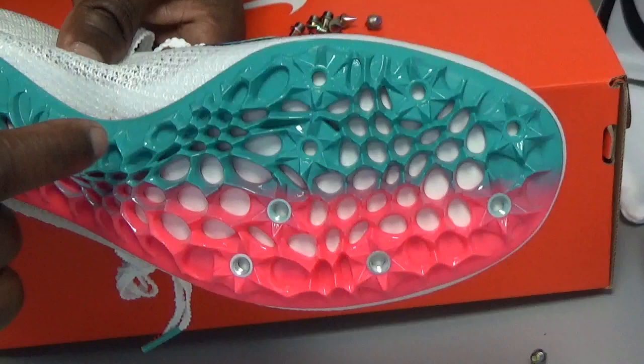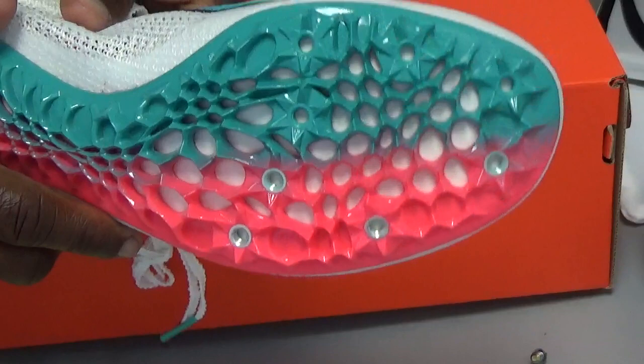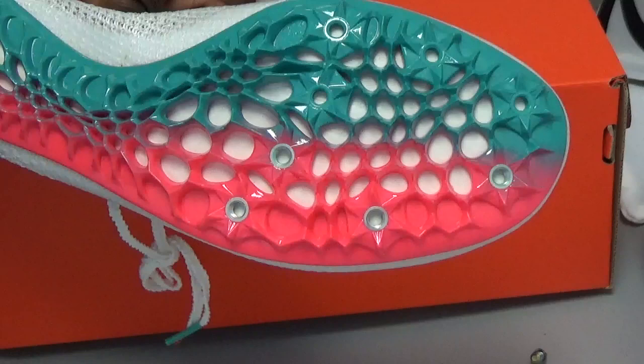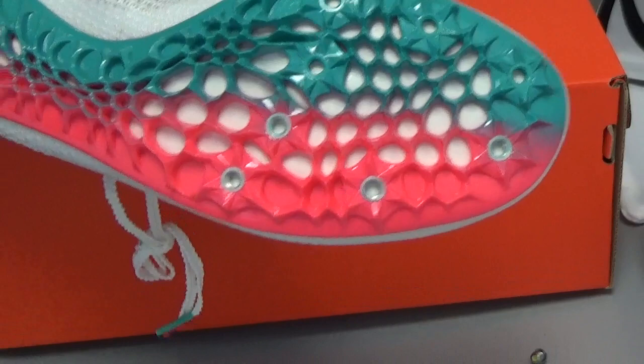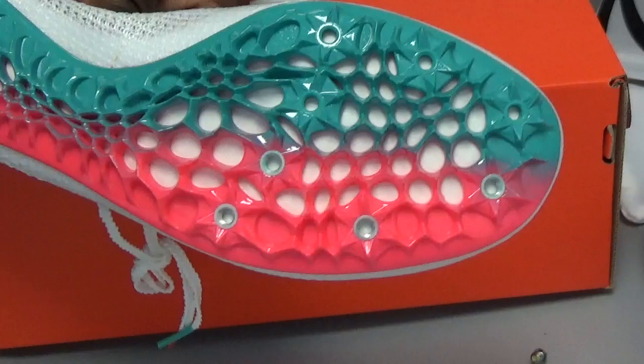This is how you properly put on your spikes so they don't come off while you're running or warming up before your race. If you don't put them in properly, they might come off. Always make sure you check them before you leave home for your race, and then you'll be good to go.